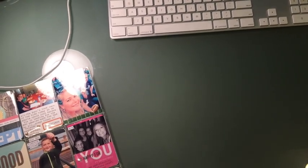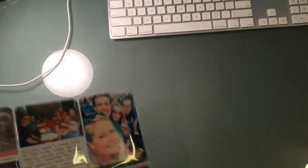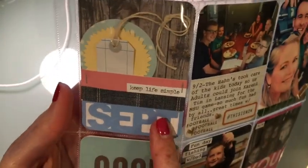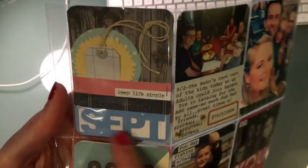Hello everyone, this is Melissa and I am here to do a Project Life share for September. The Silhouette Cameo — this is a cut file from their store and I use it every month. I just decorated it with some bits and pieces from my stash.